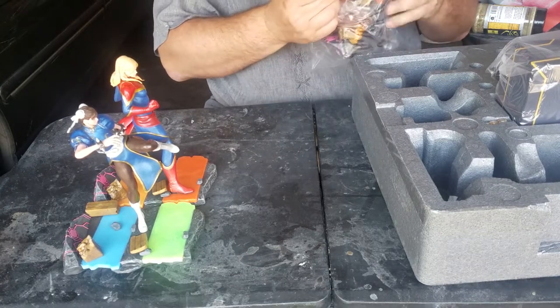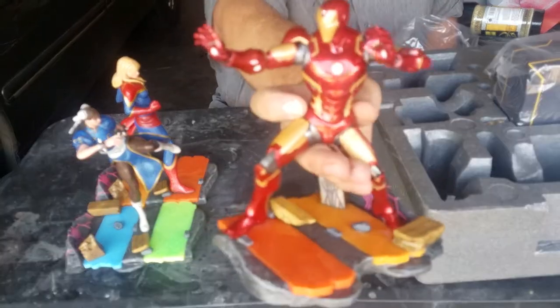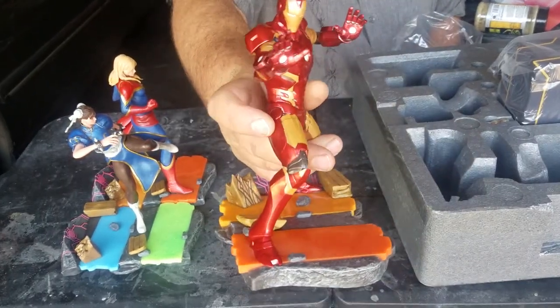My boy Iron Man — old red. There you go. Classic Iron Man stance.